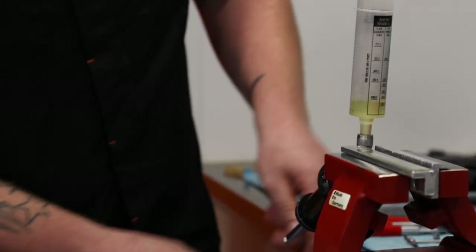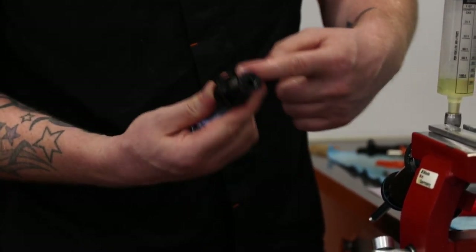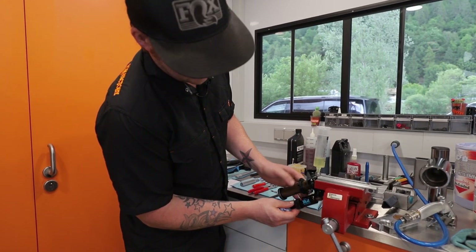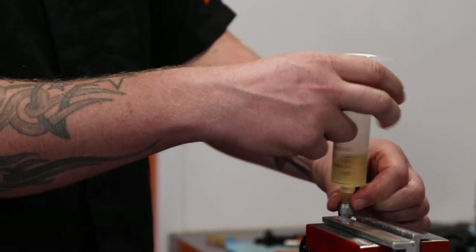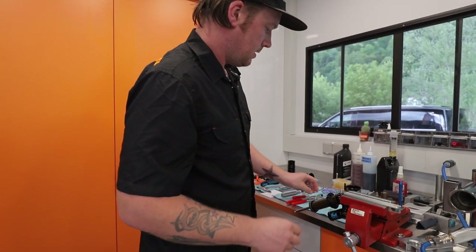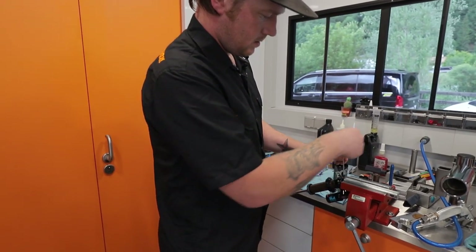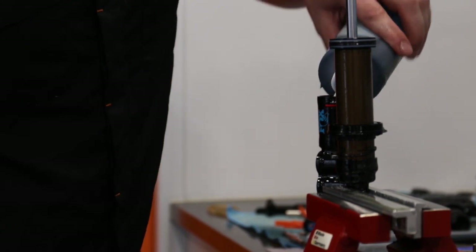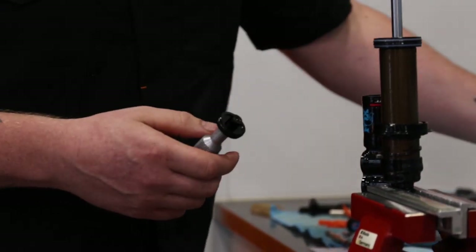Happy with that. Shaft back out to full extension. IFP setting tool — preset. Push the IFP up and then just move it around. Then remove the little syringe tool — because it's fresh oil we can put it back into the tub. Bleed screw back in. A little bit of lube on top of the IFP — tiny little bit — and then reinstall the resi cap.